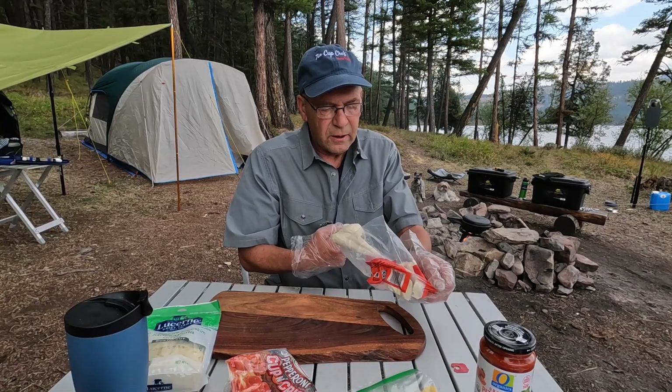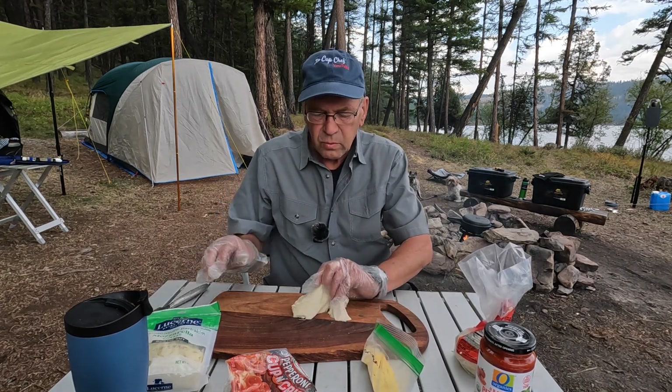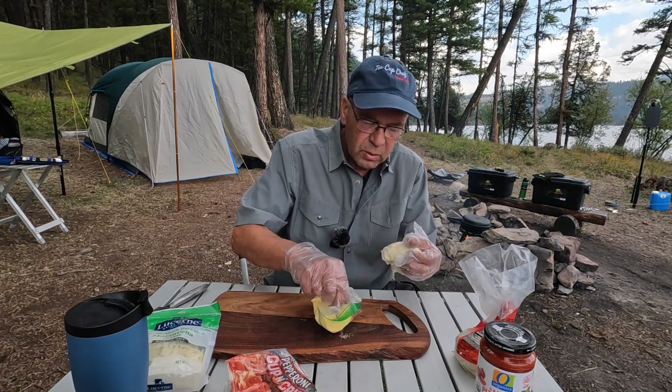We're going to make pizza today. Here it comes, here's our dough. So before I try and make this round out, I don't want it to stick on there. I'm going to put a little cornmeal on the bottom here.